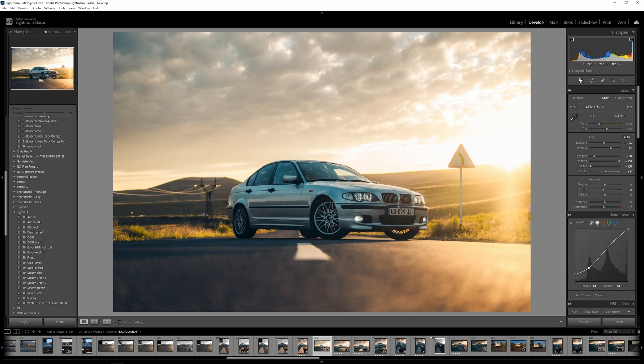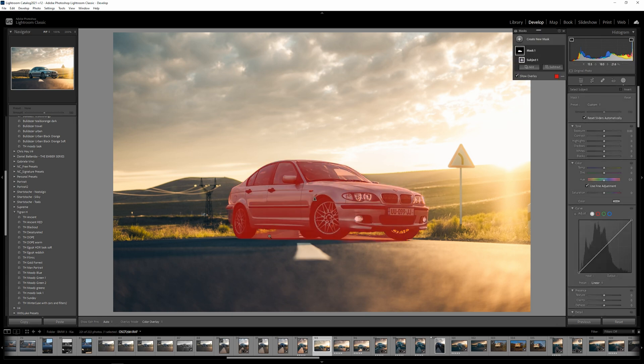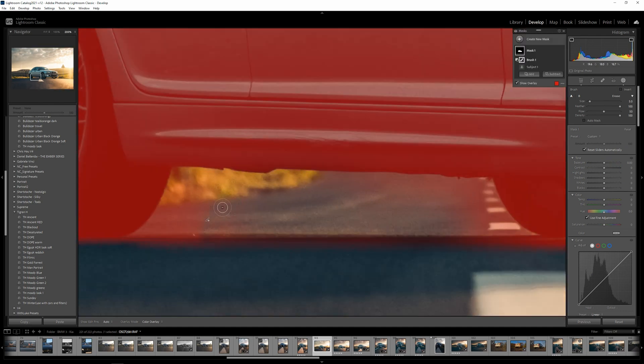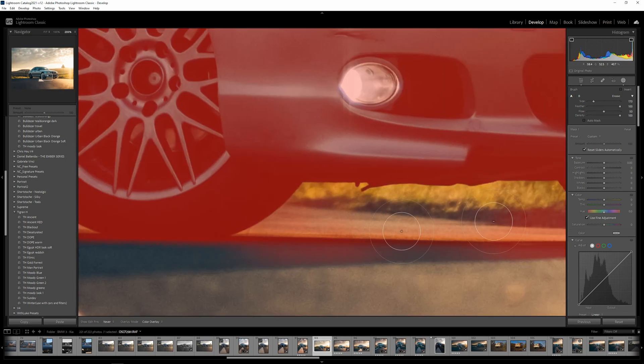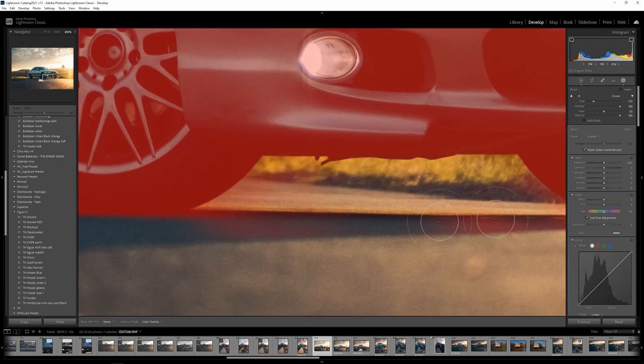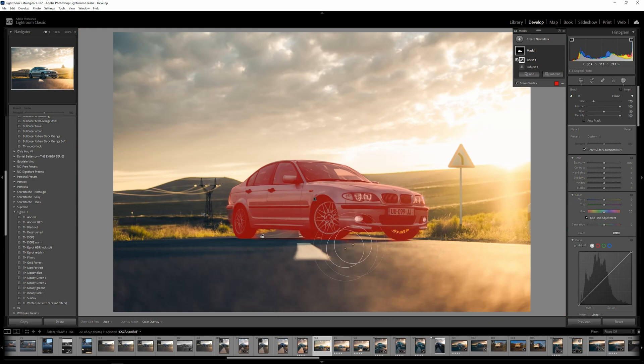So this is our starting point. From here I'm going to go to Masks and select the subject — you can see it selects the road itself along with the subject. What you can do is go to Subtract, click on the Brush, and start removing parts that aren't the subject. Let's make the brush a bit bigger and remove these parts that are obviously not our subject. For the sake of this tutorial, I won't refine it further.